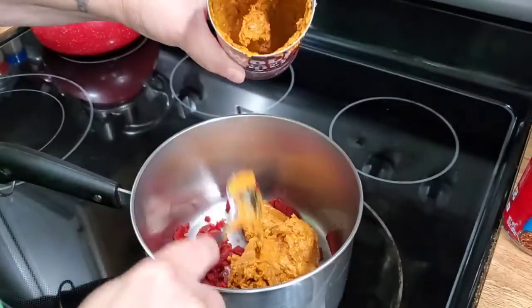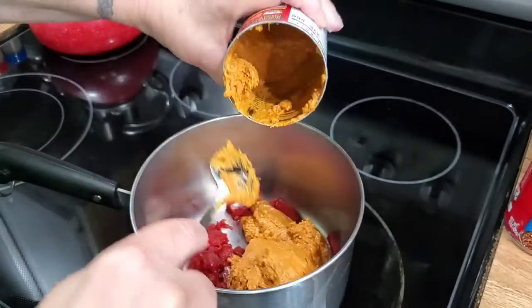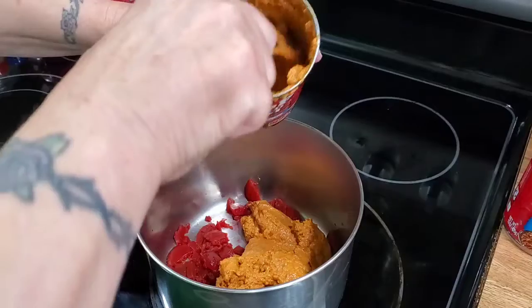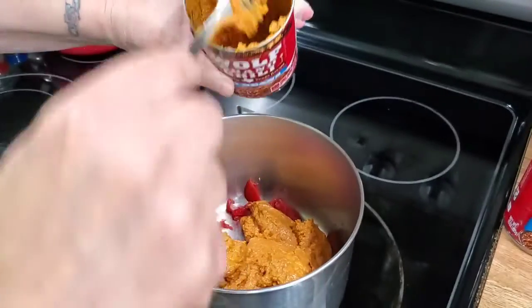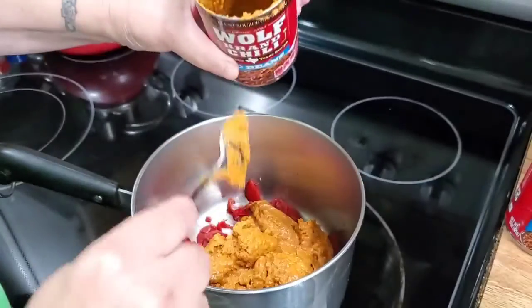My daughter likes to make this when they're camping. Whatever they have left over from breakfast — bacon, sausage — and they make hamburgers at night, hot dogs — it all goes into their chili.